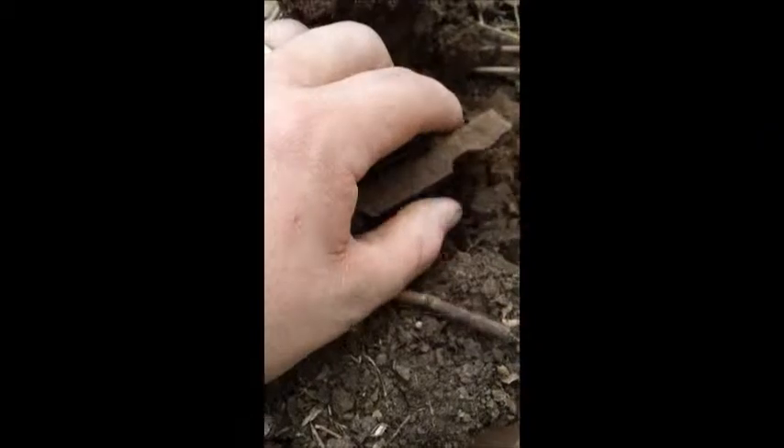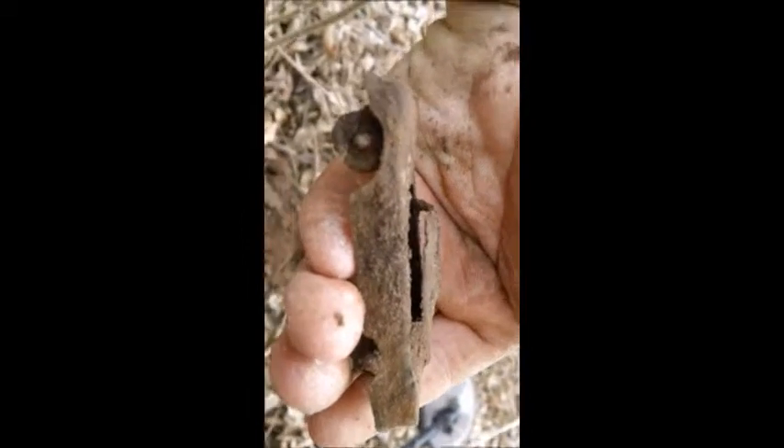Hey guys, okay, I'm back. Cool little Tootsie Toy car, and — oh, that sucks — the back wheel just came off. There we go. That sucker's probably from the 30s or 40s, probably 40s more than likely. The only thing I can think of right now is I Love Lucy. Alright, if anything else I'll show you.